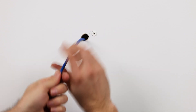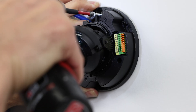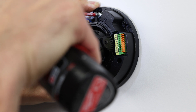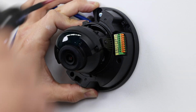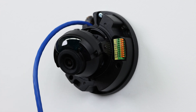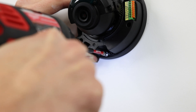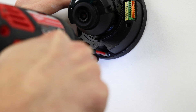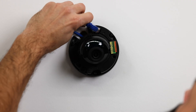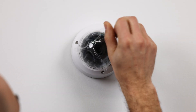Now it's time to mount the camera onto the wall. Start by passing the cable through the hole. Begin fastening the first screw into the drywall anchor, but don't fully tighten it — this allows you to adjust the camera's position while securing the remaining screws. Once all screws are in place, tighten them securely. With the camera mounted, the next steps involve connecting the cable, positioning the camera, and attaching the dome to complete the installation.